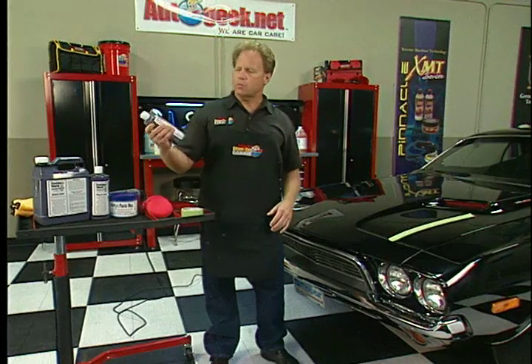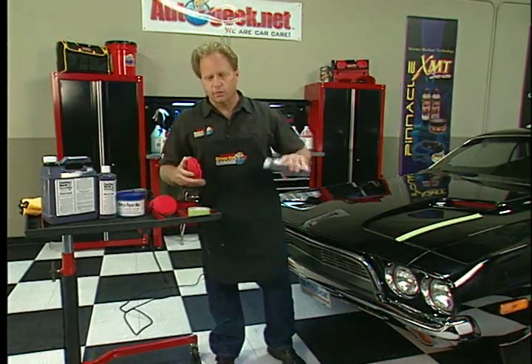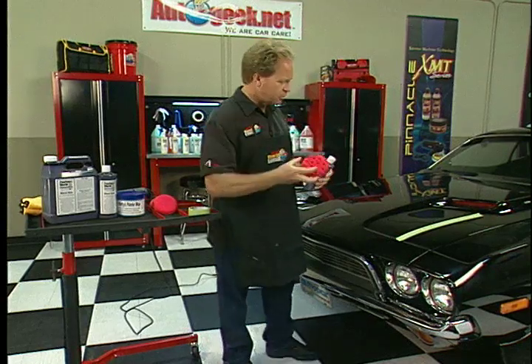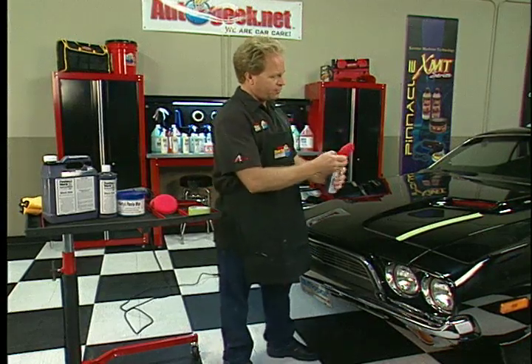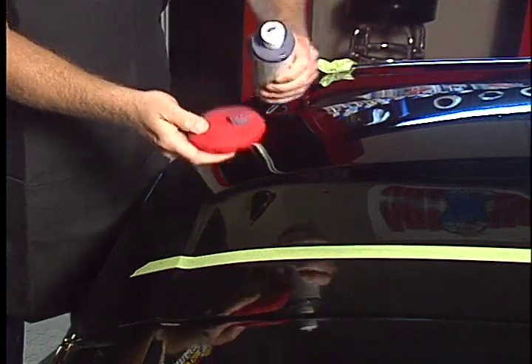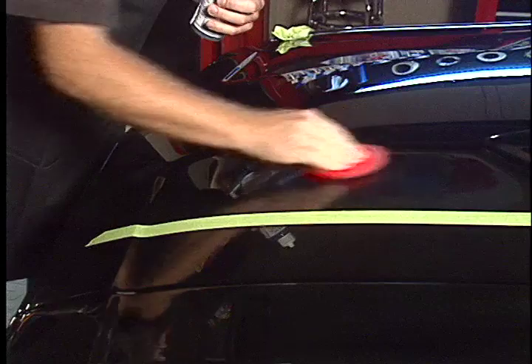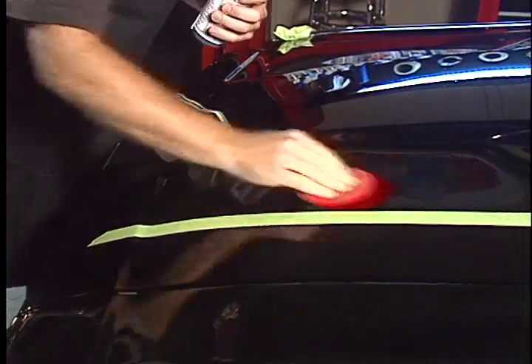So this is it — the Poor Boy's Black Hole Show Car Glaze. You always want to shake it a little bit before you use it. You can apply it by hand or machine. I'll show you how to apply it by hand first. Just take and pour some onto your pad, bring it down here, and work it in really good — kind of like you're putting a lotion on dry skin.